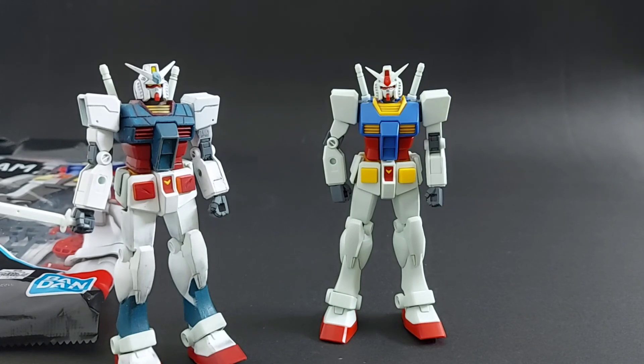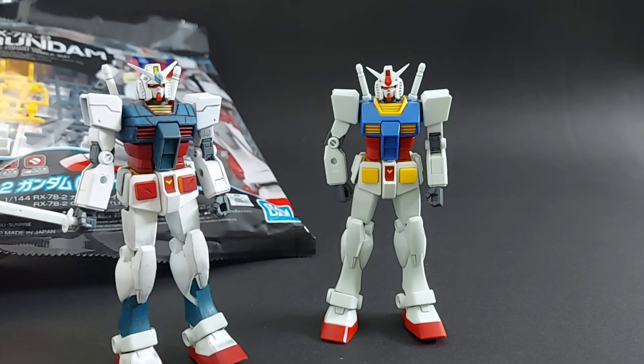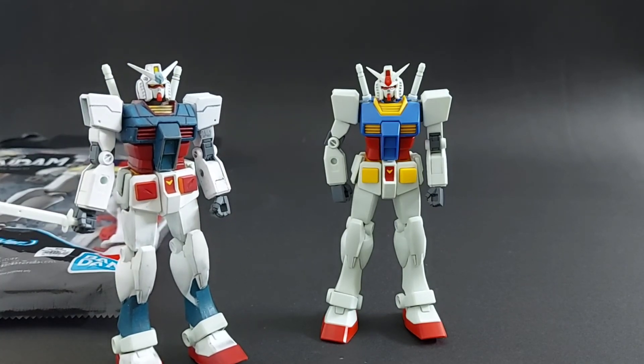So guys, get yourself an Entry Grade. It's not that big — it's barely 50 grams so you can easily pack it in a parcel. Three to four dollars — it's not gonna cost you much. Get it, practice on it and build better. Do it for yourself, do it for your future builds, your hobby. Just make it. And please, if anybody is going to get into Gunpla, show them this video and advise them to buy an Entry Grade this Christmas — or better yet, gift them one. That should be a hashtag: Gift them the Entry Grade.